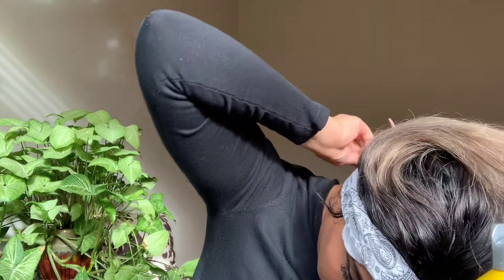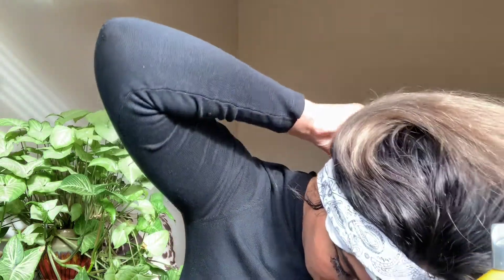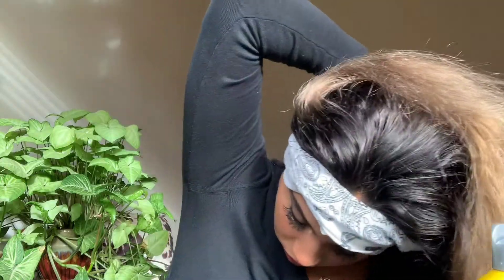After your baby hairs are laid, make sure you put a headscarf on to ensure everything is laid in properly so it all looks like scalp. This also helps the baby hairs lay in the direction you want. Don't skip this step — it's mandatory.